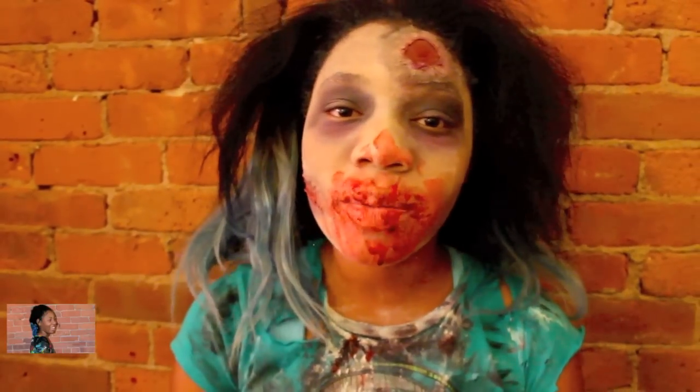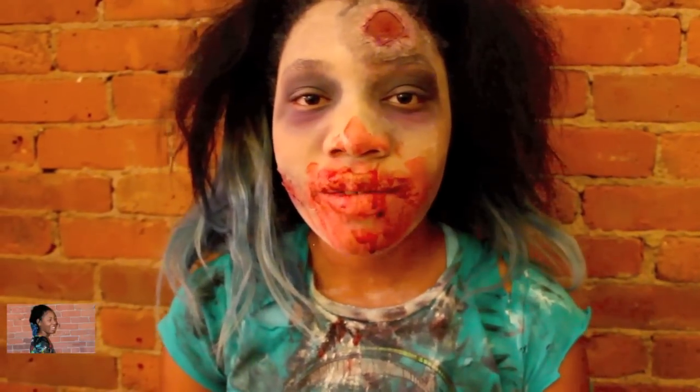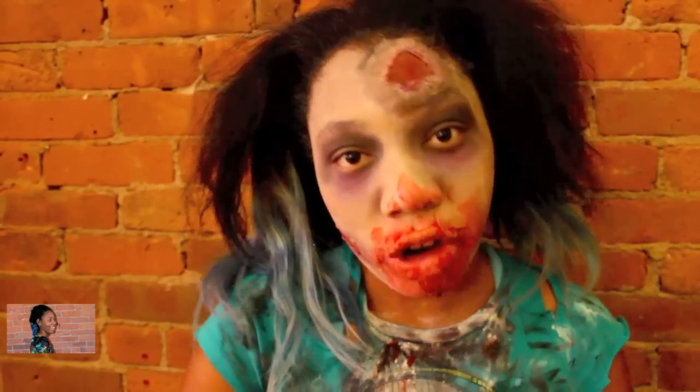I hope you guys enjoy following me on Instagram at funmessiah to see upcoming looks or videos. If I do another DIY video, I gotta go eat some brains.